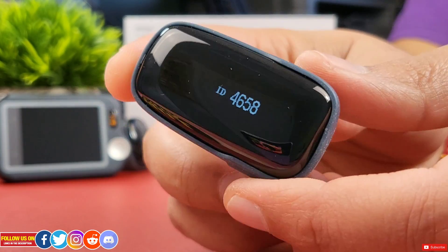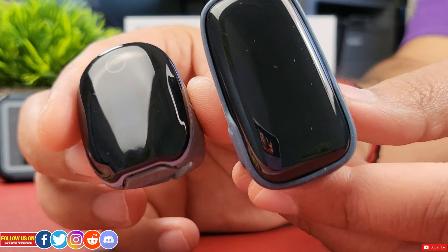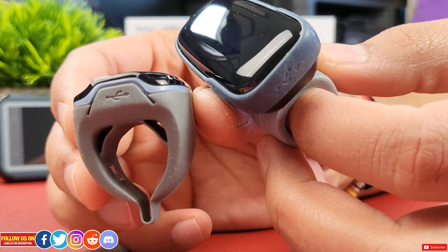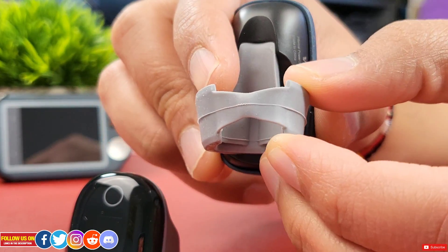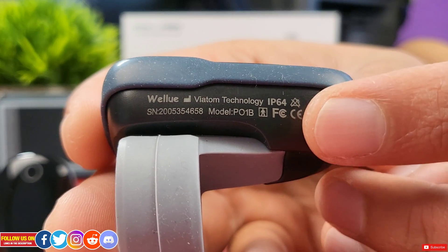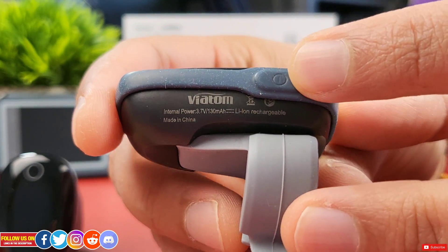The OxaLink has the same ring sensor design as the O2 Ring. I personally find the OxaLink ring sensor is a bit too narrow compared to the O2 Ring for my fingers — the thumb fits great, but if you have large or swollen fingers it will fit, though I'd be concerned about the longevity of the rubber holding the ring in place.